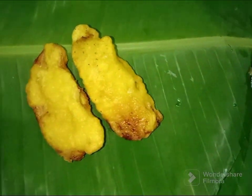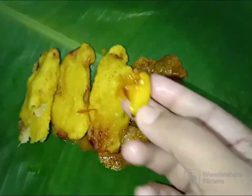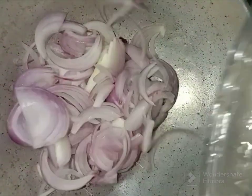Hi friends, I'm going to show you a lot of beef combo. I'm going to show you two small pieces.